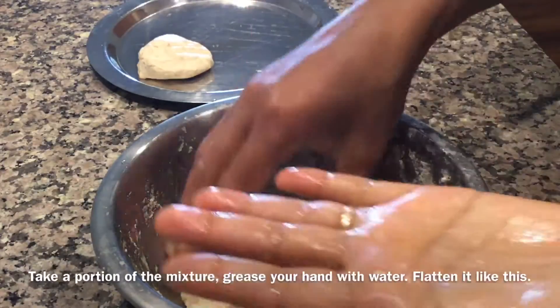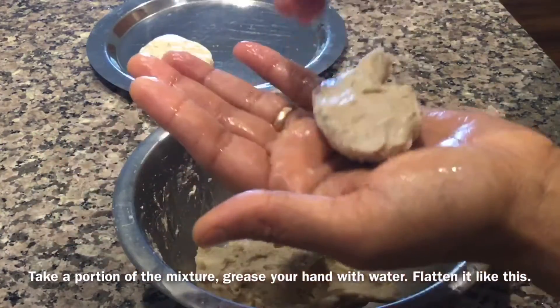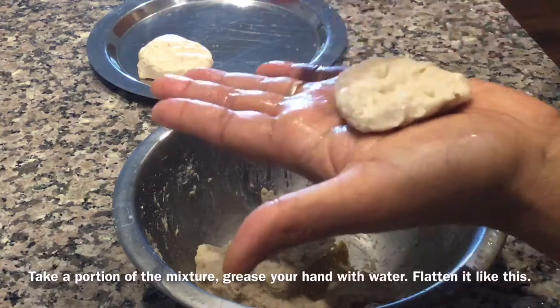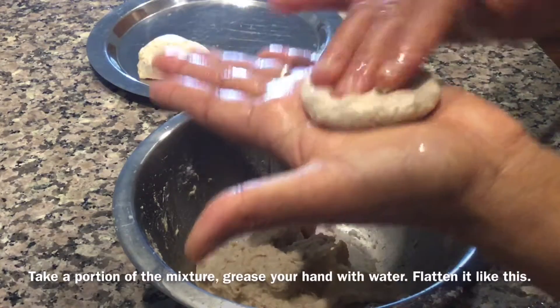Now after 1 hour, take a portion of the mixture. Grease your hand with water and flatten it a little like this. Make small patties like this.